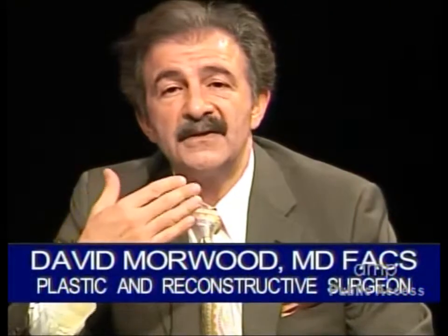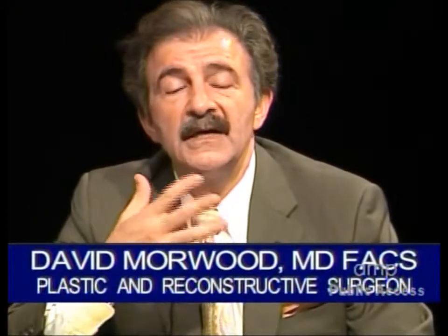For men, the most common areas are in the submentum — the area under the chin — to a certain degree around the neck, and the so-called love handles, which are the flank areas: the anterior flanks, the sides of the abdomen. Those are the most common areas I see for a request of liposuction in men.